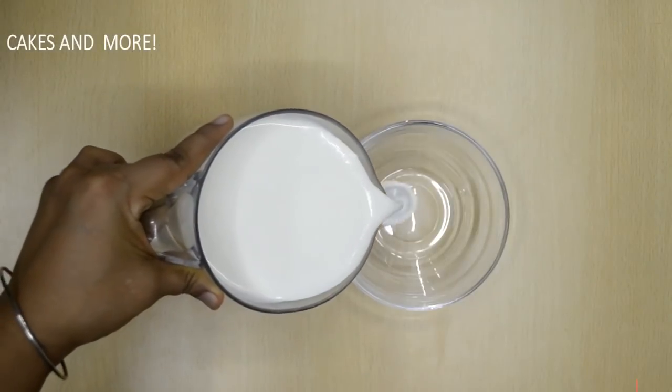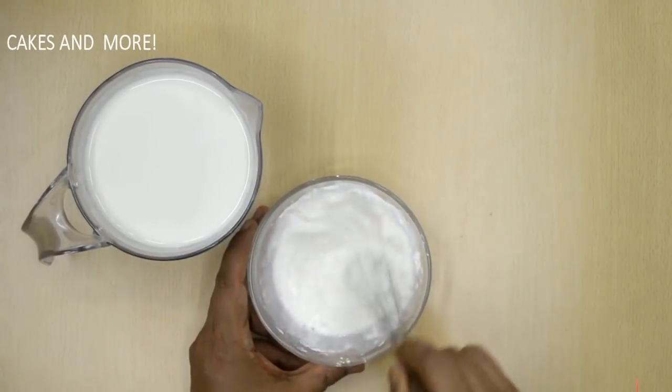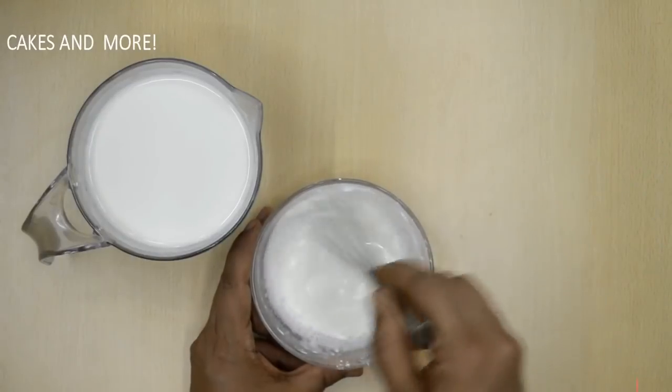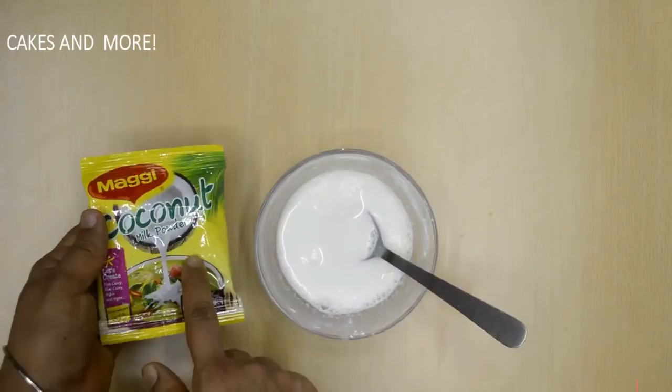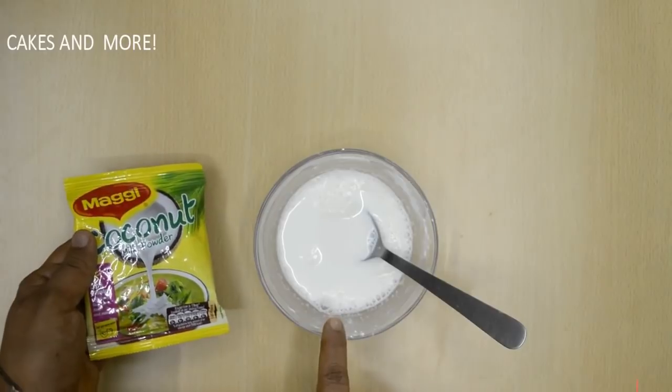We'll take a small quantity of the cold milk, add the cornflour, and whisk it. We need to make sure there are no lumps — a small whisk works best for this. If there are lumps, the custard will not be thick and smooth. If you want to make coconut custard, you can add some coconut milk powder along with the cornflour.